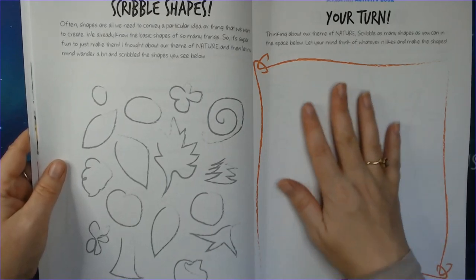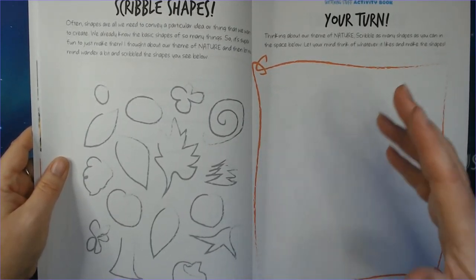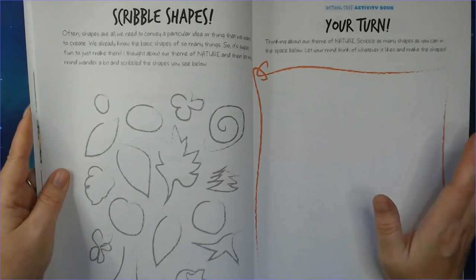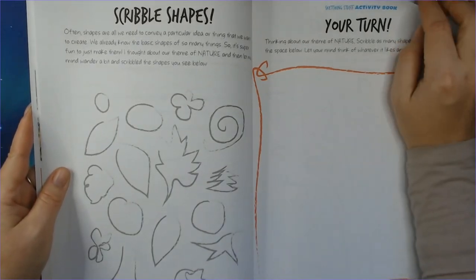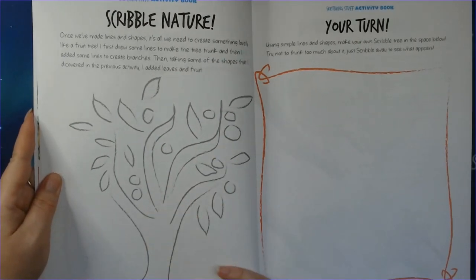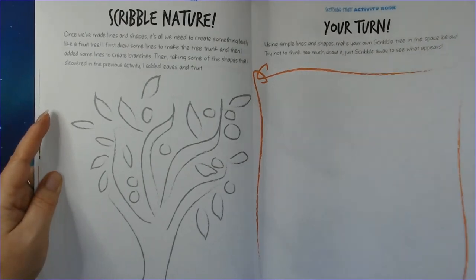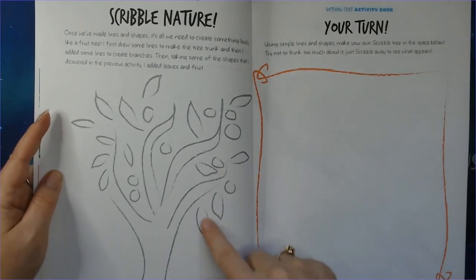Scalable shapes — because everything in the world is actually shapes — this is an exercise in learning to see shapes. Scalable nature and your turn: same here, you are making some lines, then making some leaves and some circles.